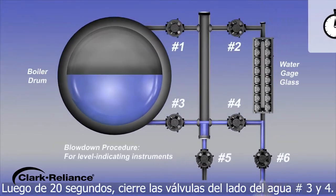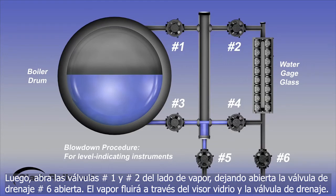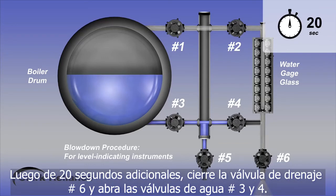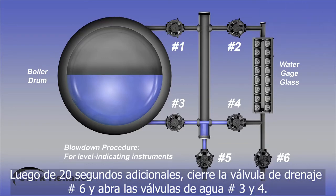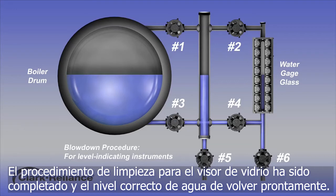After 20 seconds, close the water valves number 3 and number 4. Then, open the steam valves number 1 and number 2, leaving the drain valve number 6 open. Steam will flow through the gauge glass and the drain valve outlet. After an additional 20 seconds, close the drain valve number 6 and open the water valves number 3 and number 4. The blowdown procedure for a gauge glass configuration has been completed and the indicated water level should promptly return.